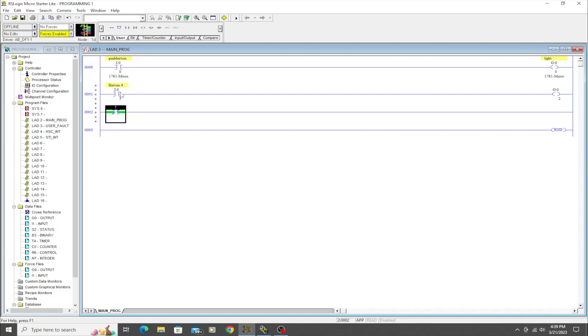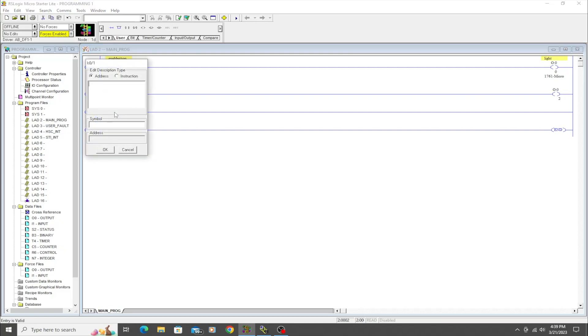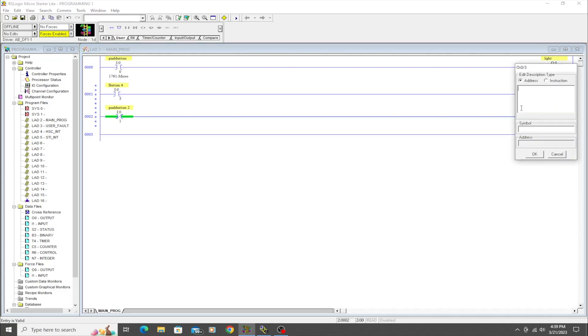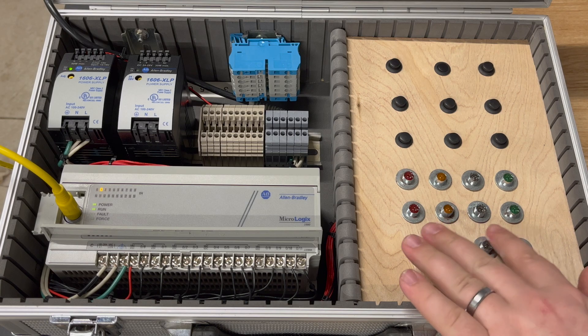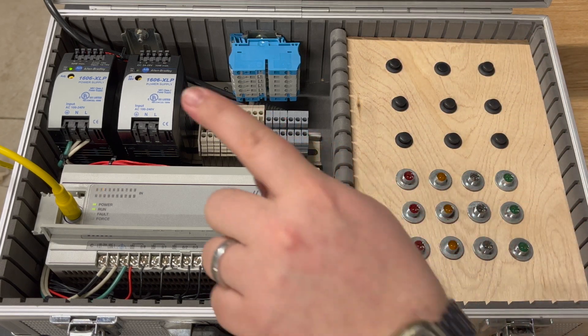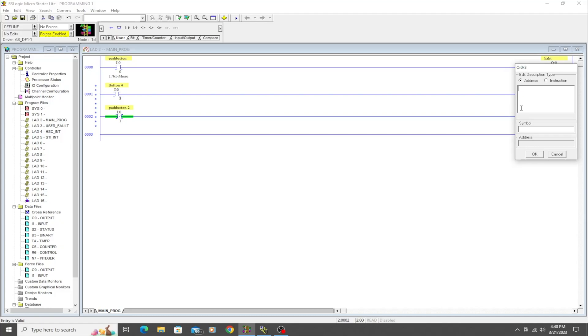Now we're going to talk about the Examine If Open instruction. This is simply the exact opposite of Examine If Closed — it passes logic all the time until it sees its input address go high. We'll address it to input I:0/1 and call it 'Push Button Two.' Then we'll drag another output down and use O:0/3 for this one. You have a lot of flexibility inside the program — hard wiring stays the same, but you can address inputs and outputs however you want.